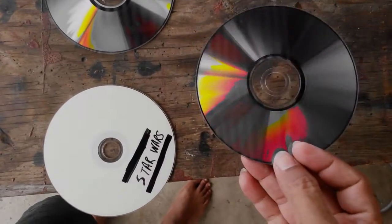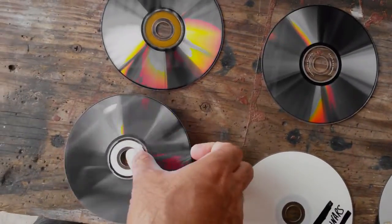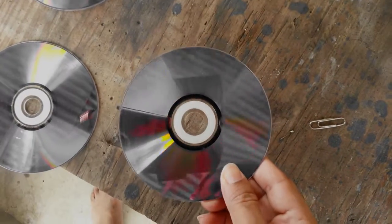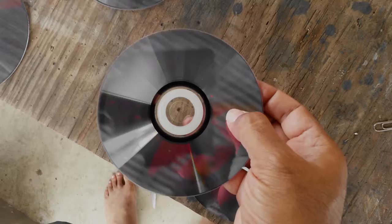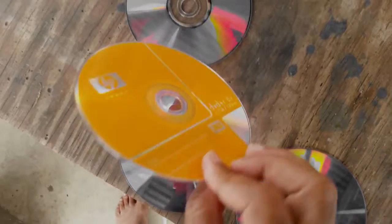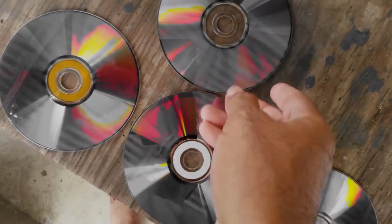It doesn't appear to have anything on the Memorex or the TDK. I'm sure I have Samsung somewhere — let me see if I can find a Samsung to compare, so we have 5 brands. HP — there are lines in here, clear visible lines. They all seem to be working, but I haven't checked the files properly. Lines again here on this HP. No lines on this TDK. HP is terrible.